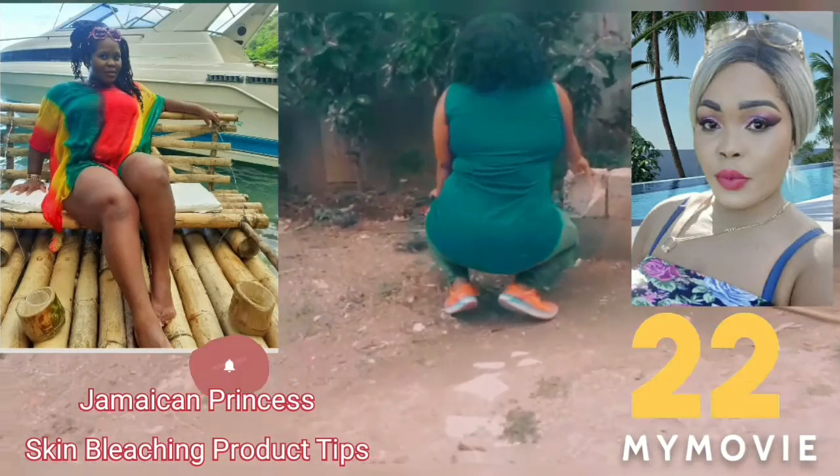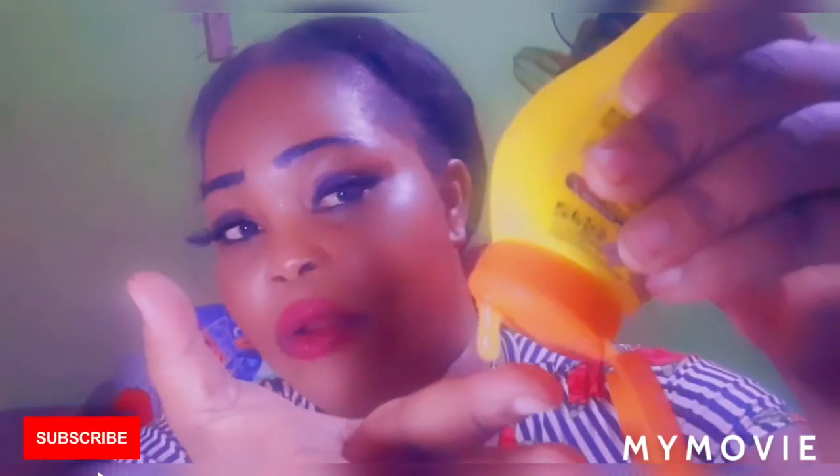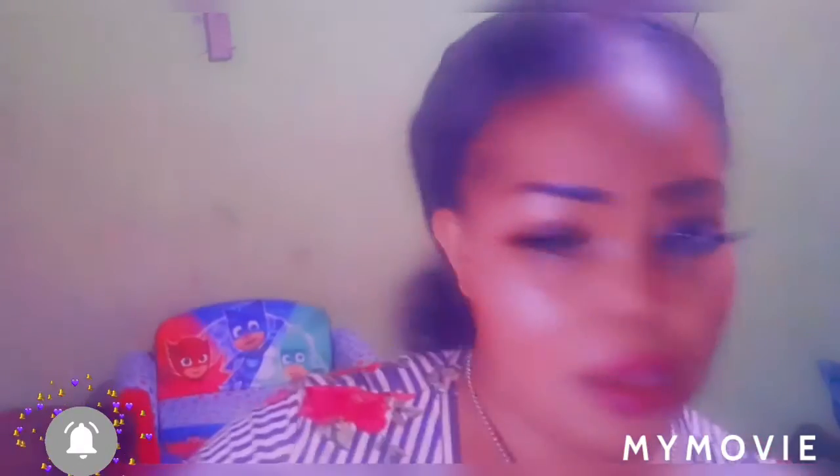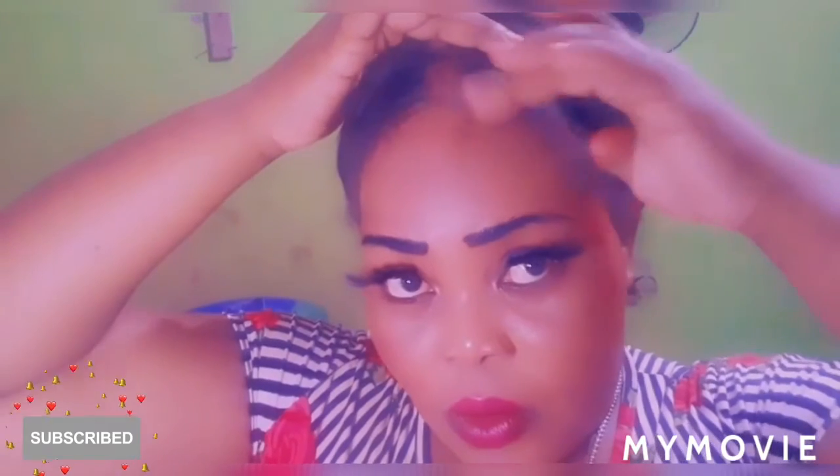So first of all, we are going to take some of the gel out from the container. Let me show you how it looks — see, it's yellow, right? And we're going to put it on like that.